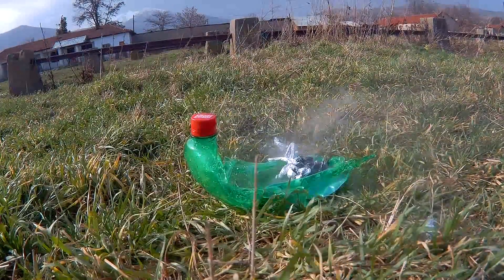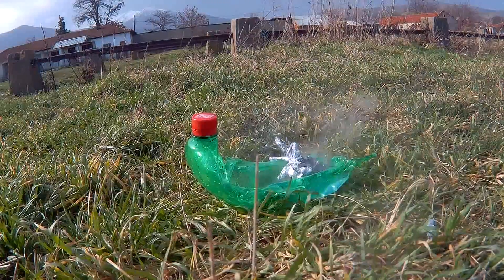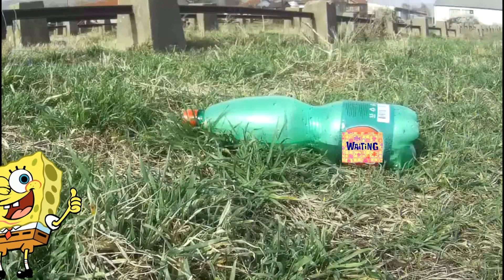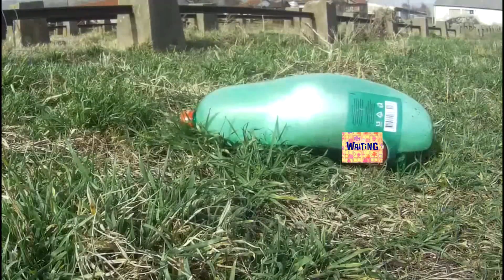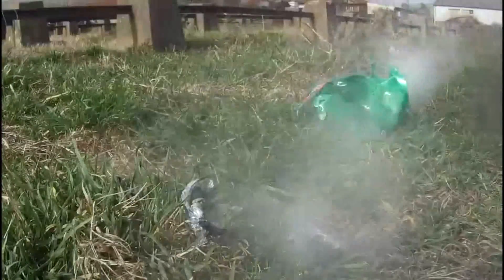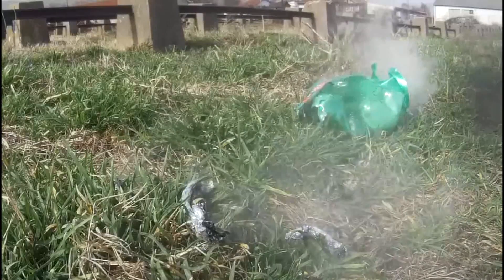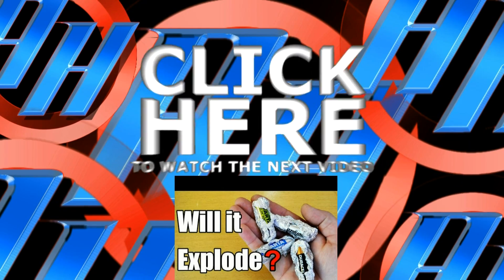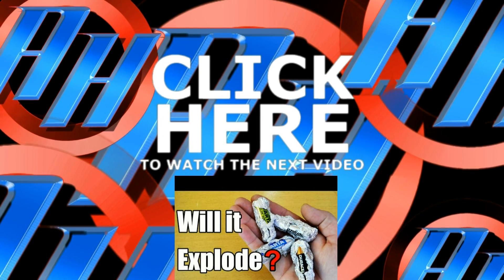In the comments below, write what you think about this experiment or suggest one — I will try to make it. If you like this video, please share it with your friends and click that thumbs up. Thanks! I'll see you in the next video!